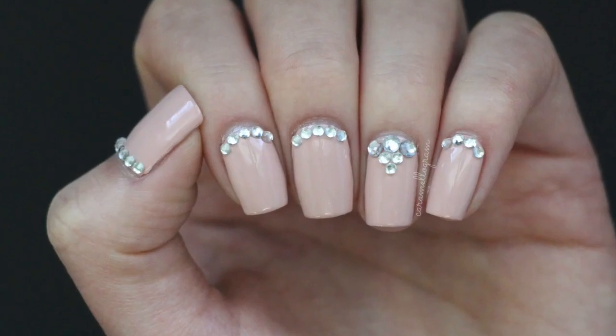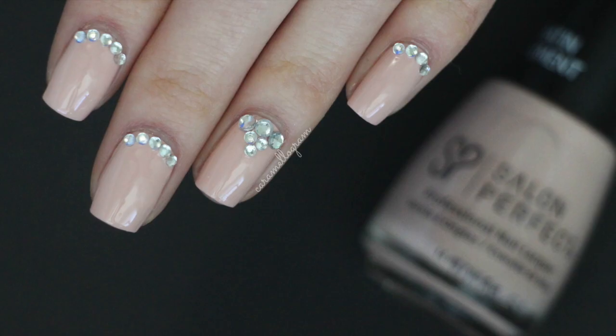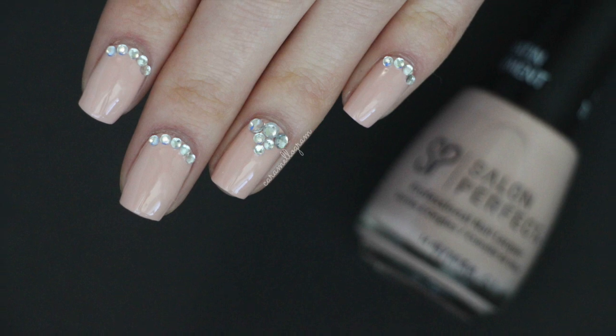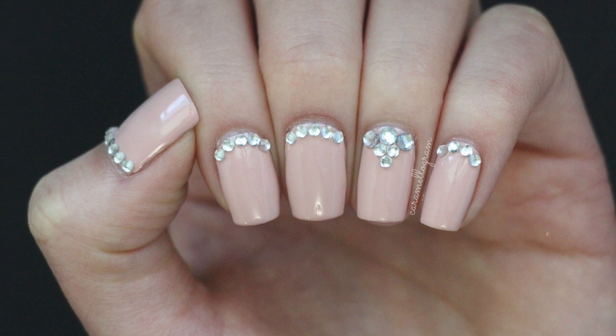Hey everyone and welcome back to my channel. Today is day one of my new formal series, where I'll be sharing a few different nail art ideas perfect for any formal event such as a wedding or prom. In today's video I'll show you how to create this really easy nude design with some rhinestone accents.